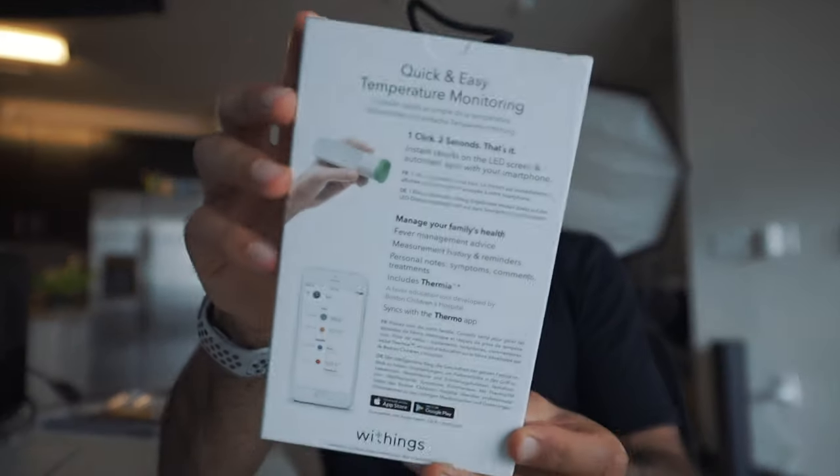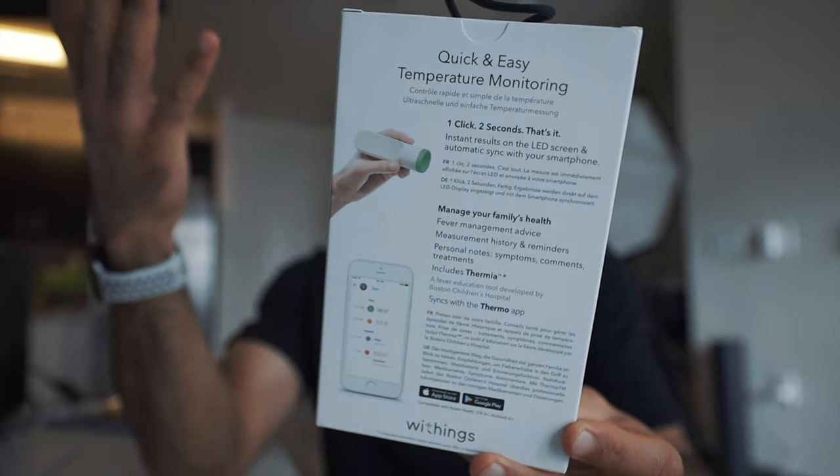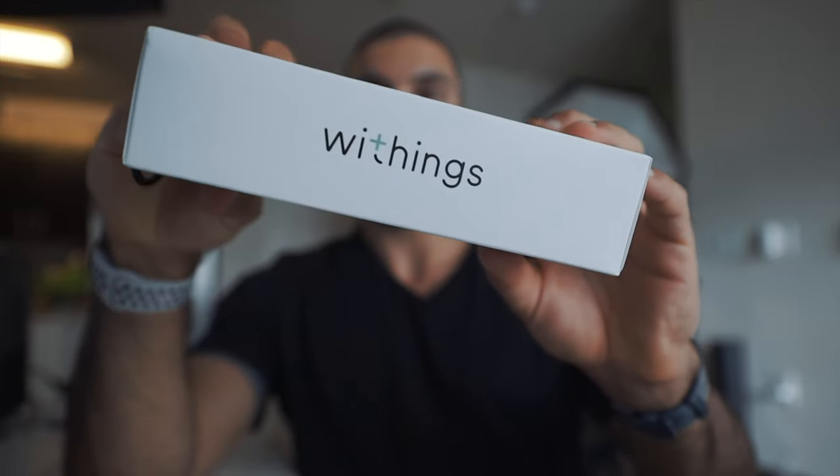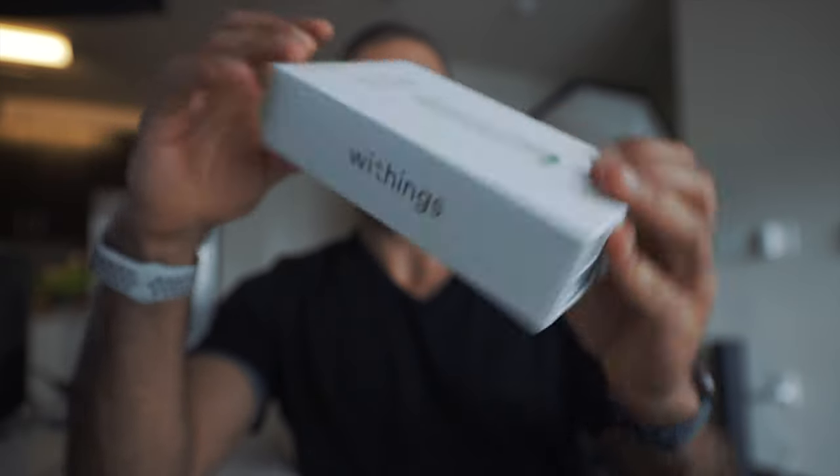Quick and easy temperature monitoring for your family and everything. It's got the app. You can obviously also do babies, and that's how I knew that this is for me. With Withings now — it's not just Nokia. It's just something they keep in mind; they are no longer a company together.